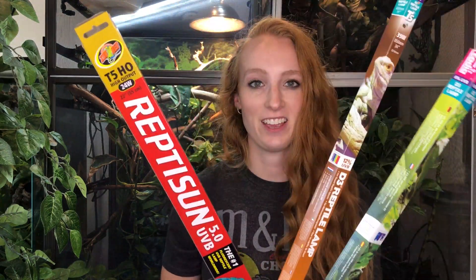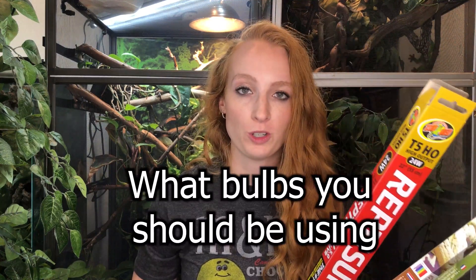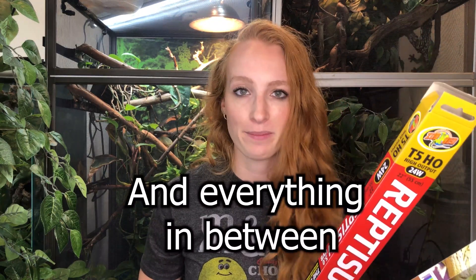Today we're talking about UVB. We're going to be going over what UVB is, why chameleons need UVB, what bulbs you should be using, how much they cost, how often to replace them, and everything in between.